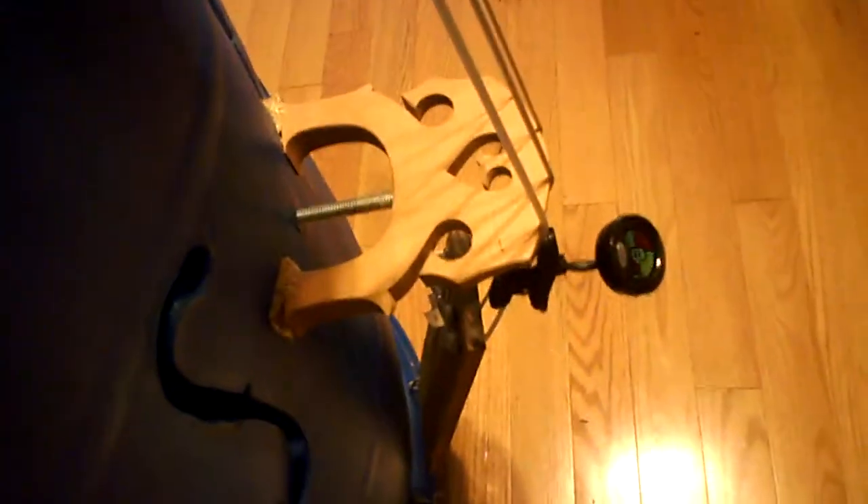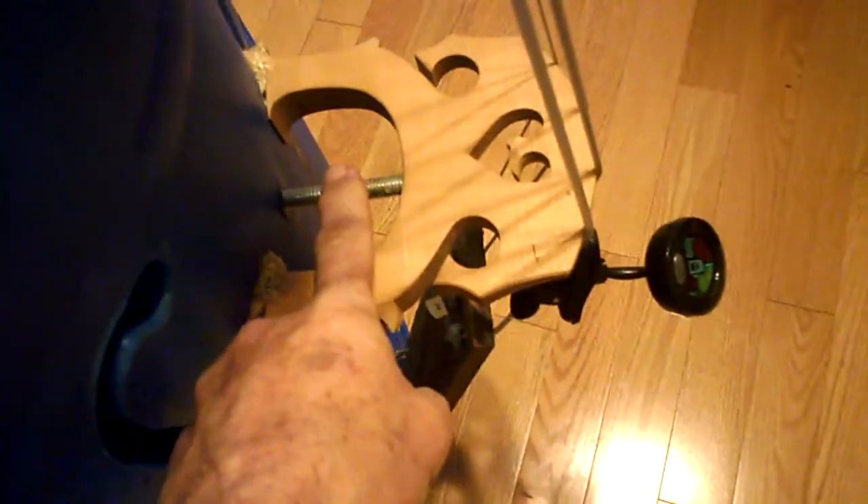The whole thing is held together by some all-thread here which is adjustable because the barrel tends to deform a little bit if you put pressure on it. Then a regular old upright bass bridge with a sound post made out of another piece of all-thread, which goes through the barrel to the back and is fixed here.